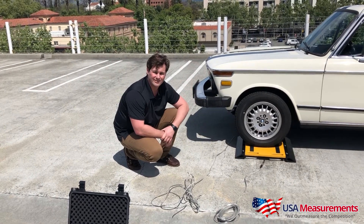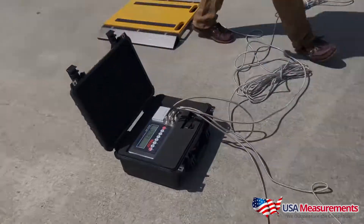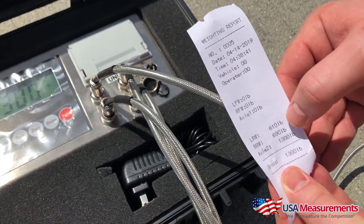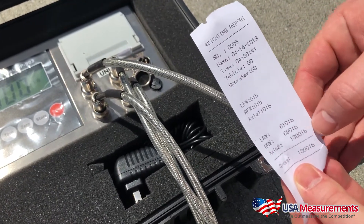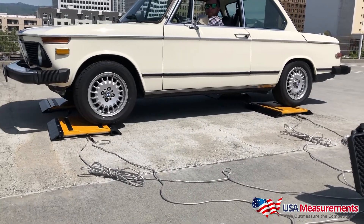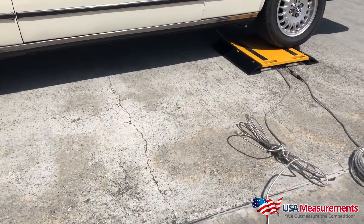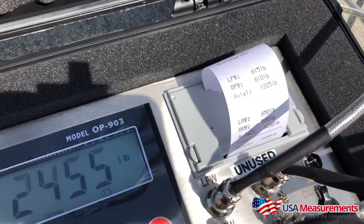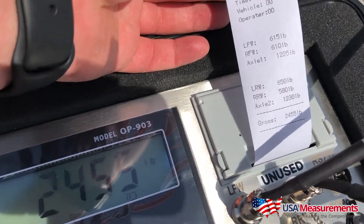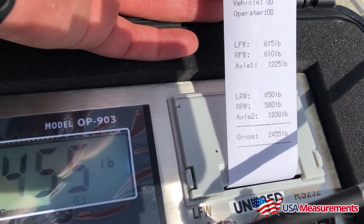Or you can pull the entire vehicle onto four pads. As you can see in the video, it's showing each individual wheel weight along with the axle weight. On the printout, you'll see all the different wheel weights, axle weights, and the total gross weight — giving you all the information you need, including a record of the weight, date, and time.